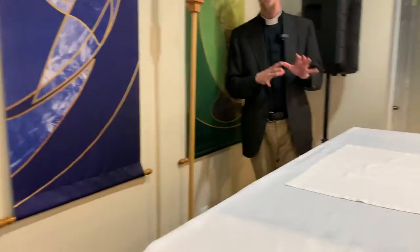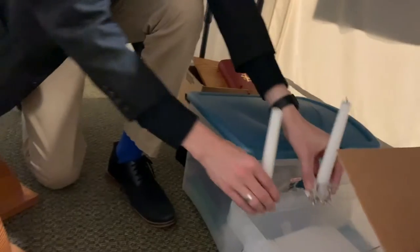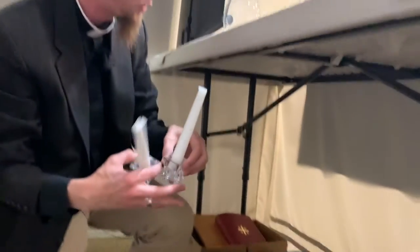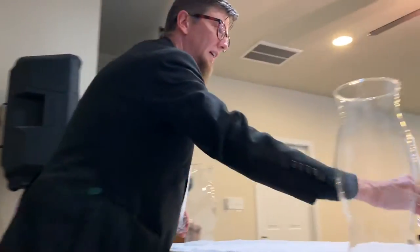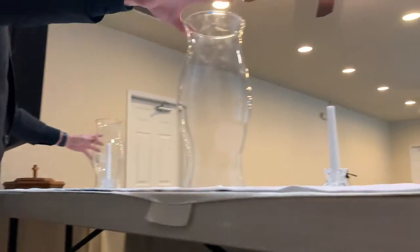Now we're going to look at the underside of the altar and see what all the boxes are behind it. There are lots of items underneath, and the first box we're going to pull out is the one with our hurricane globes in it. We pull those out and set them up on the table, then we get our candles, which usually are sitting on top of one of the boxes. If you need new candles, there are a couple of boxes under here with fresh candles. We'll set these up on the altar and get the globes over them.